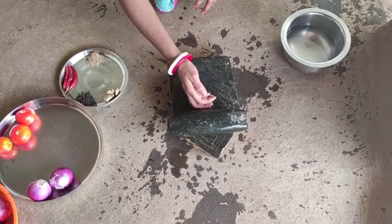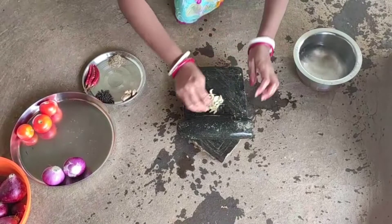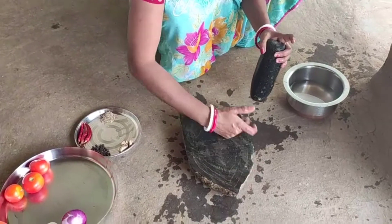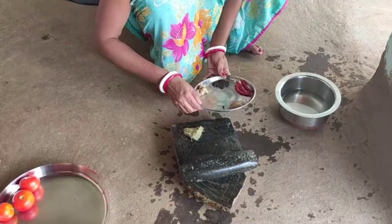Now, the masala is done with the plate — the kali mirch, the jeera, and the sabut lal mirch. The seasoning is done with the spices.